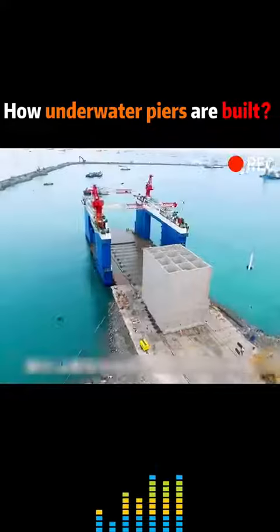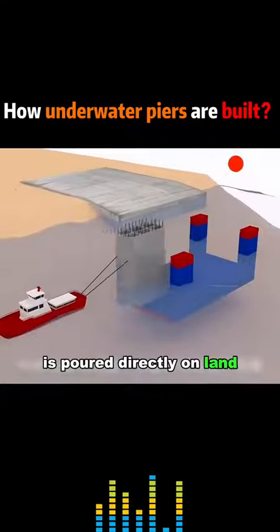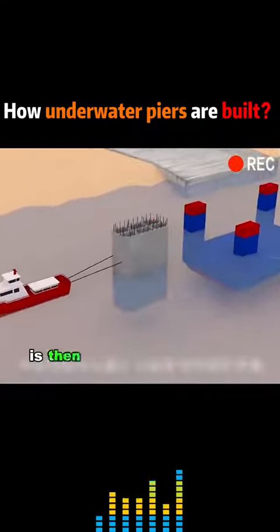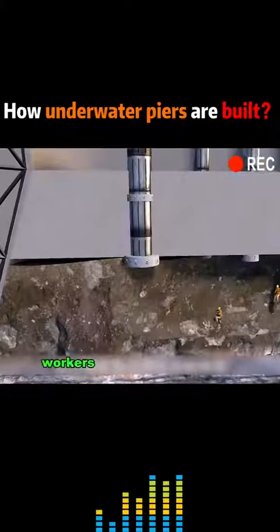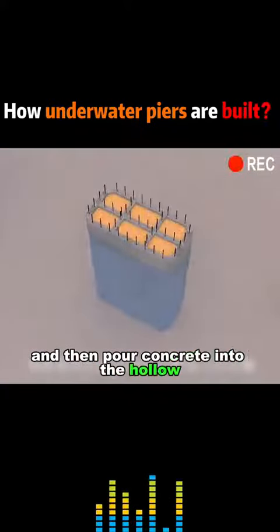Or the caisson method — a ready-made concrete caisson is poured directly on land. The concrete caisson is then sunk to the bottom of the sea. Workers clean the riverbed and then pour concrete into the hollow, and you're done.